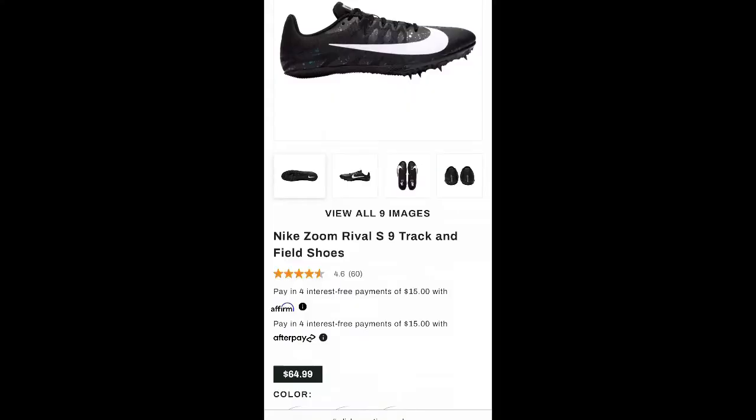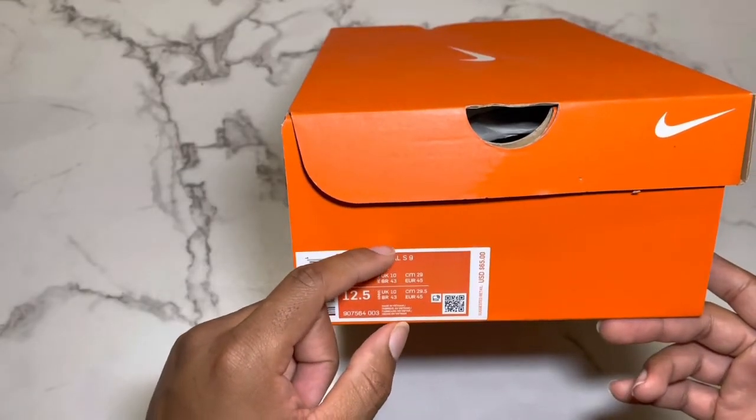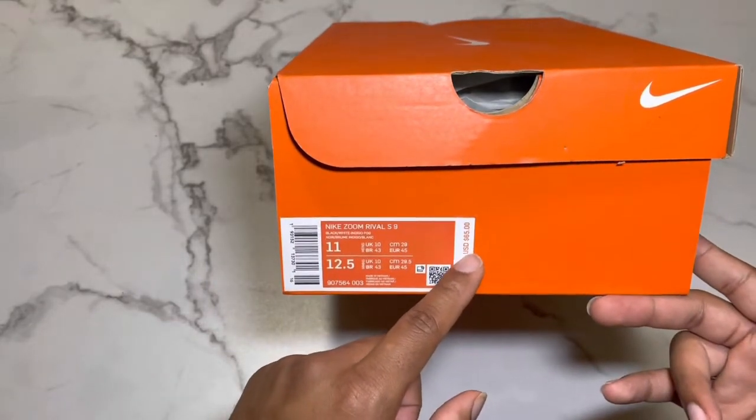You can get this at Dick's, Hibbett Sports, Nike.com, and Academy. I specifically got these on Dick's.com because they didn't have them at the store. I did just look today and they do have them now.